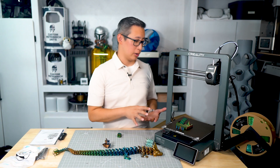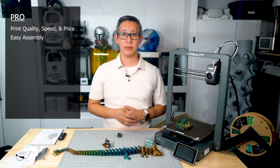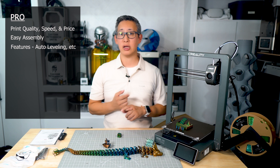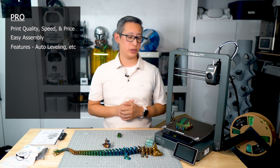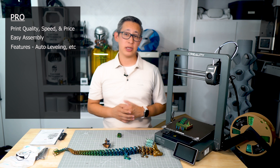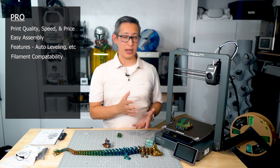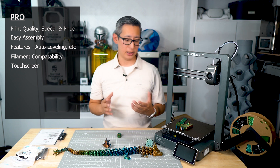Let's talk about the pros of this Ender 3 V3. The printer has excellent print quality with very few failures and is a great printer priced reasonably for beginners and people who aren't regularly printing very large projects. It's also very easy to assemble and set up. It has all the great features of current 3D printers such as automatic bed leveling and calibration — a must in today's world. It's also very versatile and compatible with most types of filament. And lastly, it's got a great responsive touchscreen, which is always a nice addition.